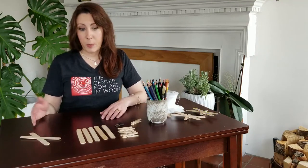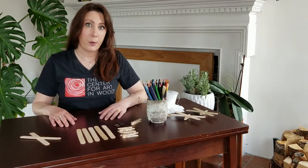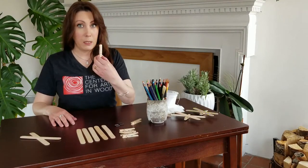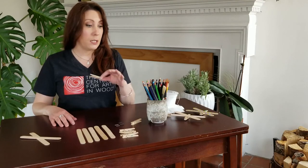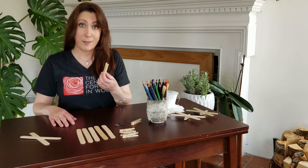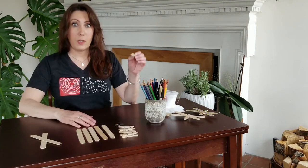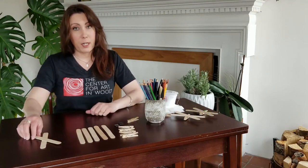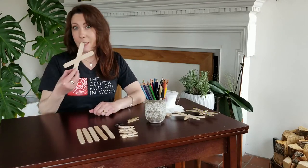While we're waiting for our wings to dry, we can go ahead and start decorating the body of our butterfly or dragonfly. Take your clothespin and use whatever colored pencils, markers, or paint you're using to get started. Now that my body is all finished, my wings should be dry enough that I can start decorating those too.